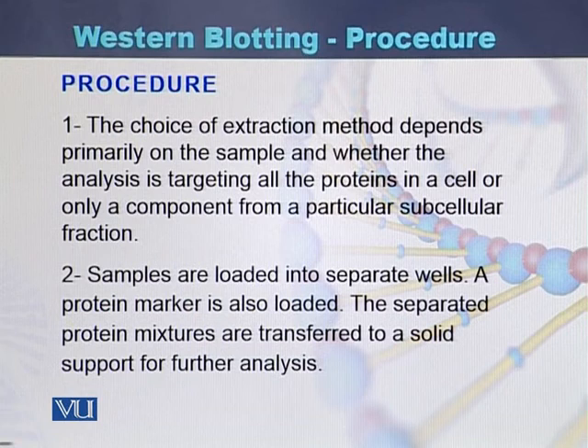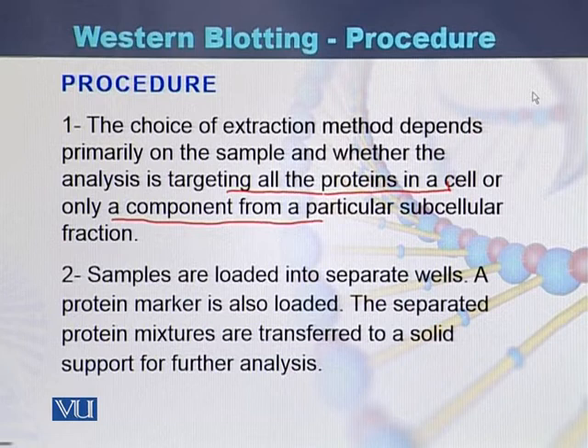Usually the choice of extraction method depends primarily on the sample size and the type of the sample, whether the analysis is targeting all proteins of a cell or only a component from a particular subcellular fraction. It depends on the procedure whether someone is studying all the proteins present in a cell or a small component of a protein. Samples are loaded into separate wells and a protein marker is also loaded.